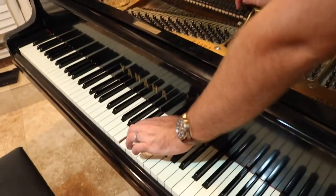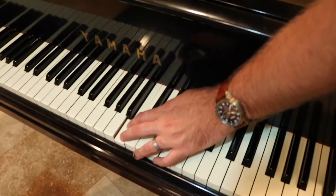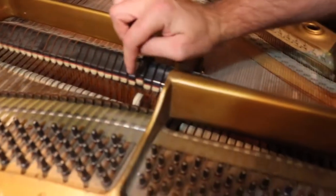Hi there. I just want to show you quickly how the sound is made on the piano. So basically when you hit a key, the hammer hits the string — there's a mechanism in between that hits the string and the string vibrates.